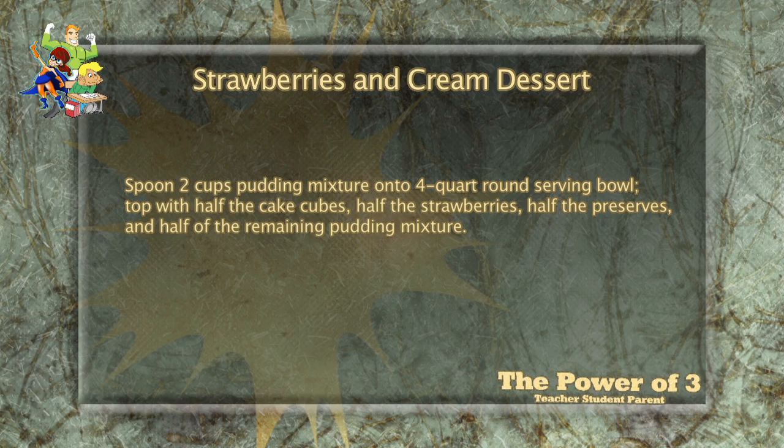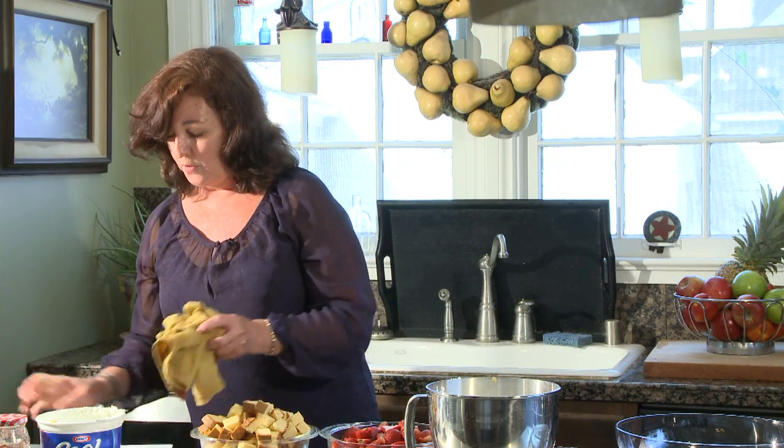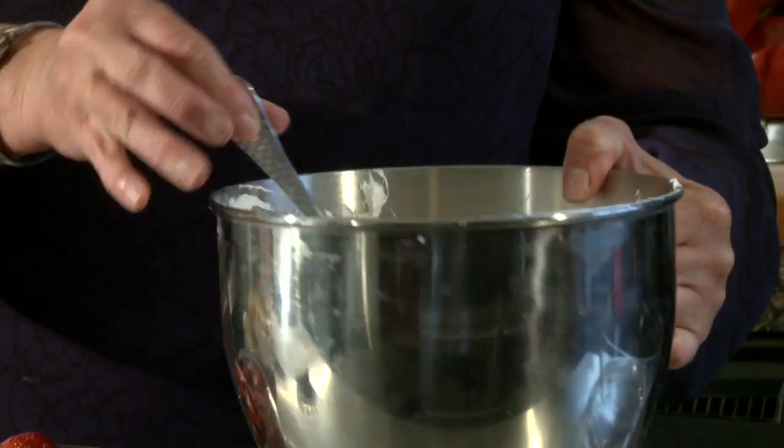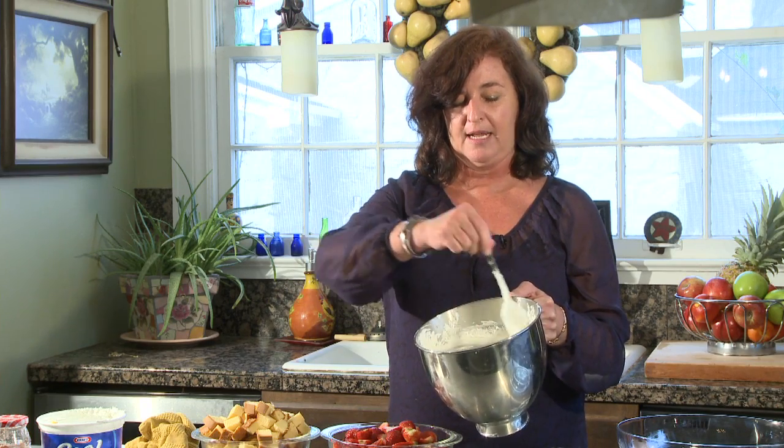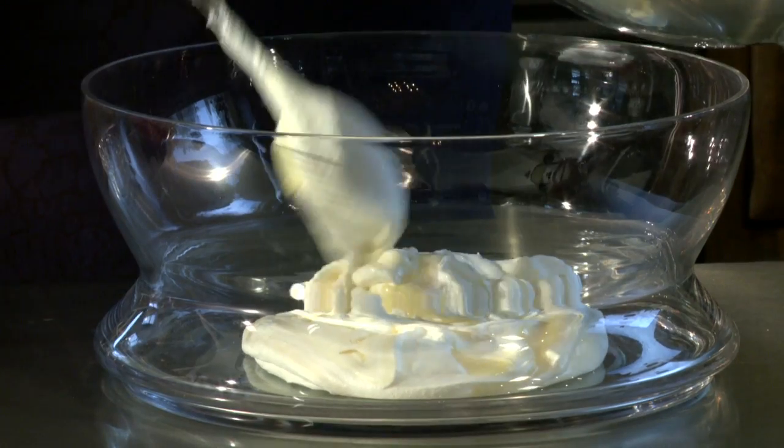Next, spoon two cups of pudding mixture into a four-quart round dish. If this is a half cup or four ounces — a whole cup is eight ounces. I'm going to put in about a third. I'm looking at this whole bowl and I'm gonna visually separate it into three equal portions, then put that first third into the bottom of the dish.